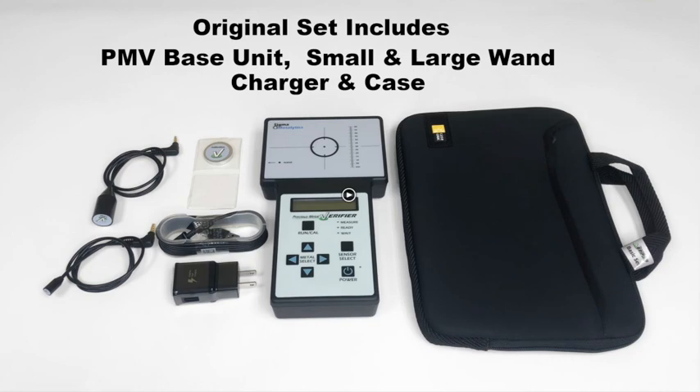Welcome. Thank you for checking out the Starstruck YouTube channel on the proper use of the Sigma Precious Metal Verifier, or PMV, basic unit set by Sigma Metalitics.